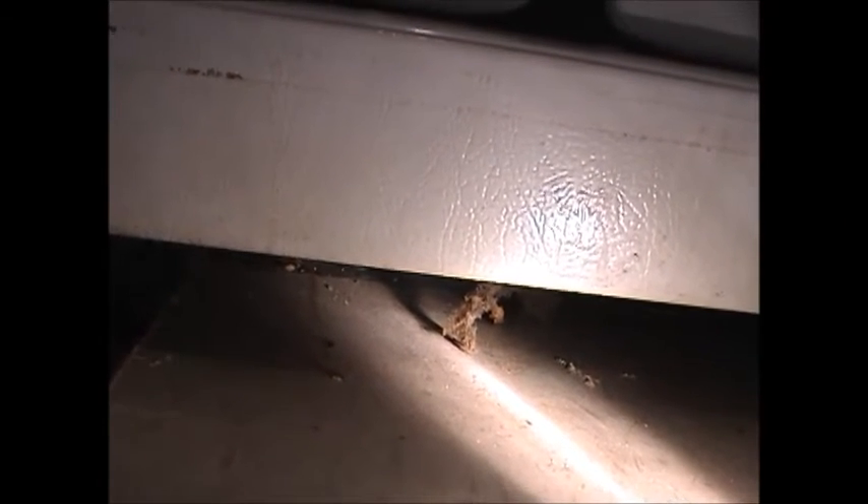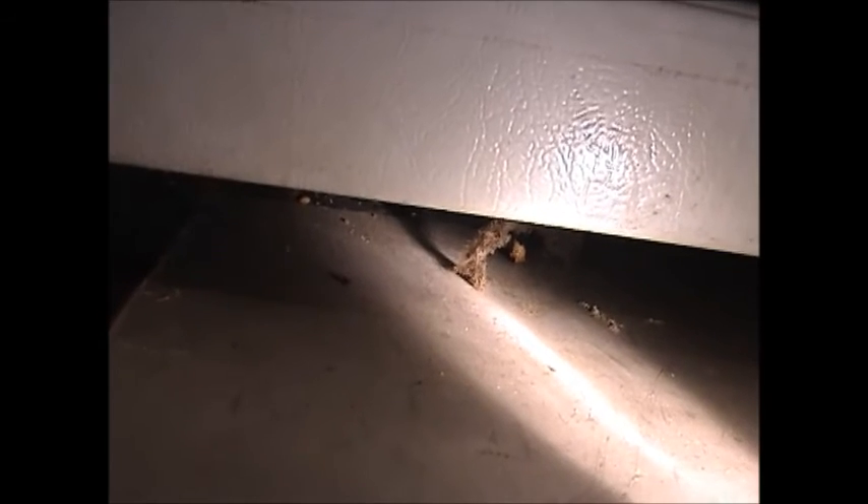It all depends on if the tenant pays the electricity bill or you do — or your client does. Keeping these refrigerators and this mess clean makes a huge difference, and you can hear how it's running now.